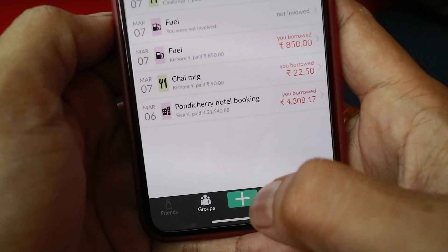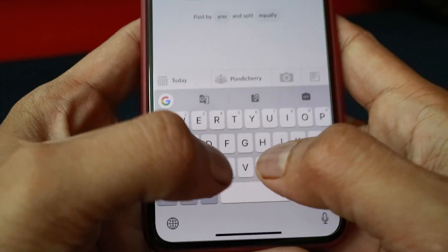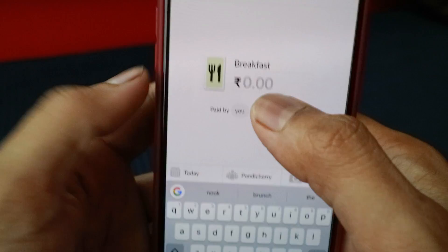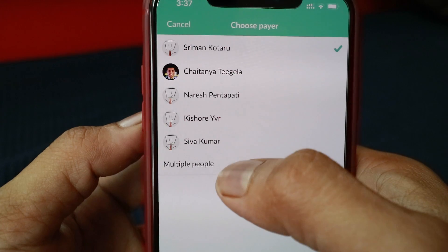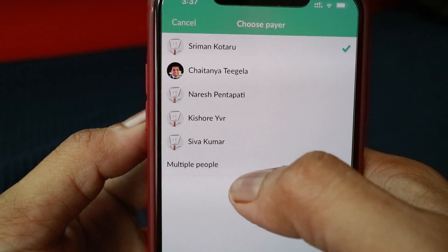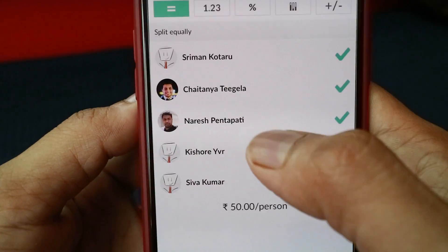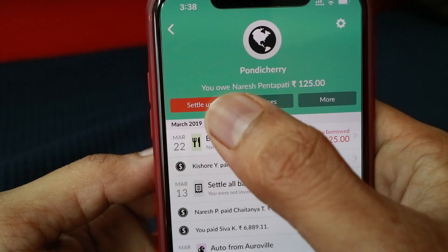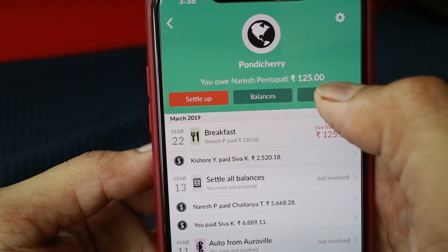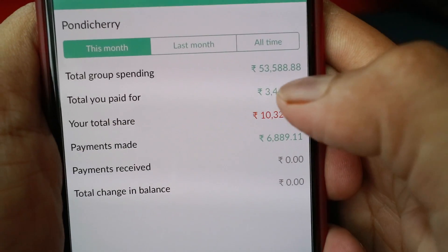We start a group — this one was named Pondicherry group. For example, if I need to add something, I just press Add and enter a description, say breakfast, and suppose breakfast was around 250 rupees. These were all the people in the group who went to Pondicherry. Suppose Naresh paid it — I click on Naresh. I'll be splitting it equally. If it was only between me and Naresh, I remove everyone else. When I hit Save, it's added and I need to give Naresh 125 rupees. So our total expenses for the Pondicherry trip, just to give you an example, were 53,588 rupees.